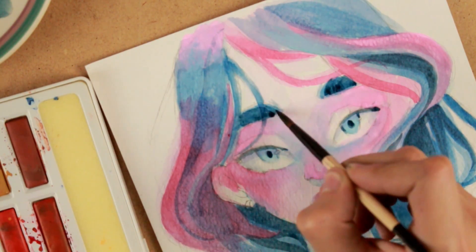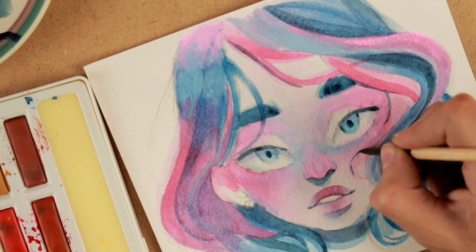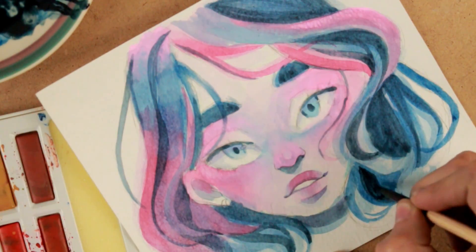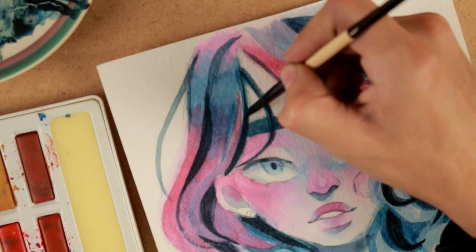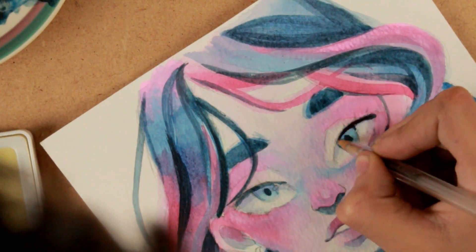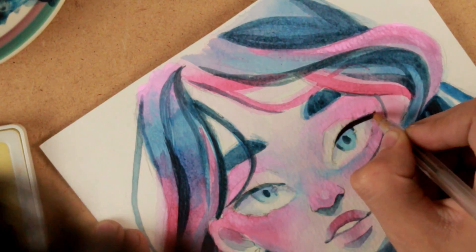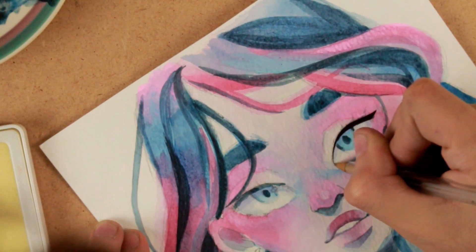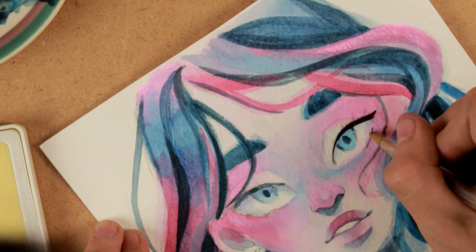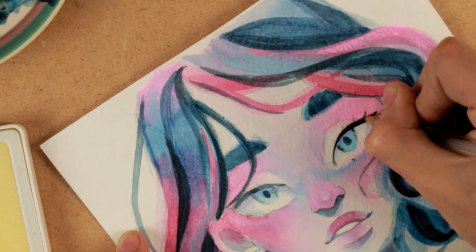Even though it looks pretty, it still doesn't have the look of a galaxy yet, because remember that a galaxy is dark and has lights. So what I wanted to add was contrast between the black lines, the pinks, and the light blues. After that I waited for it to dry. A tip: if your watercolor is very wet and you're working at night when it's hard to dry, you can use a hair dryer. It's very easy. But I want to cover this in another video because there's a wrong way and a correct way to use it that won't damage your drawing.